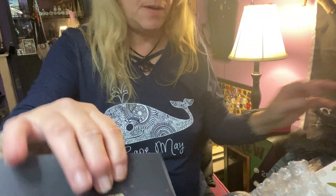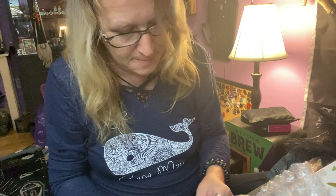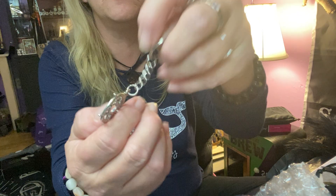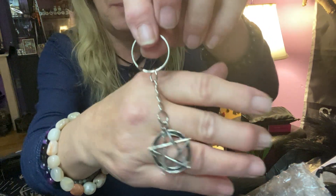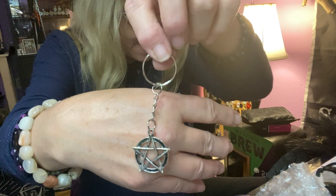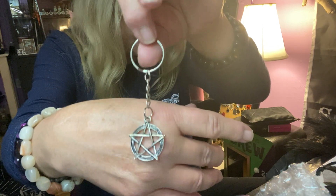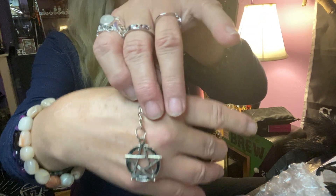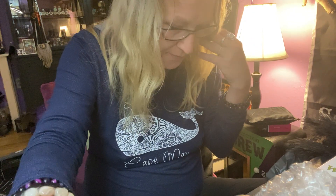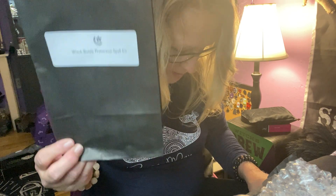That was a pretty cool protection box! Now let's see what the info card says. It says 'exclusive,' though I think I've seen these around — I'm not sure it's truly exclusive, but whatever they're saying is that it was exclusively made by them. So we have that, and then our cute little teeny tiny Witch Bottle Protection Spell Kit.